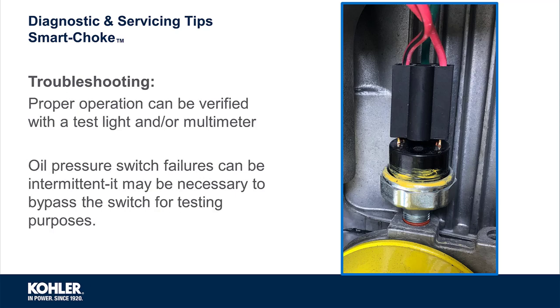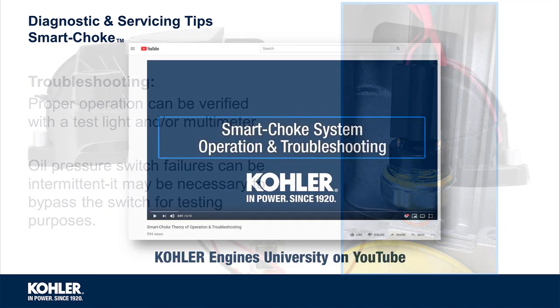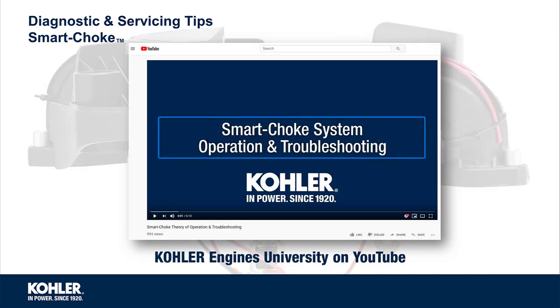If an intermittent failure is suspected, the oil pressure switch can be tested with a multimeter, test light, or bypassed with a jumper lead for testing purposes. And don't forget about the video on Kohler Engines University YouTube, which can be accessed any time you need it.